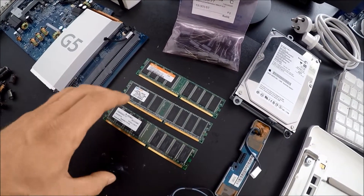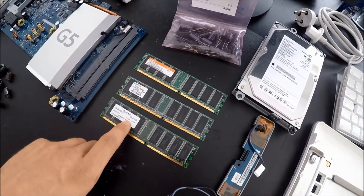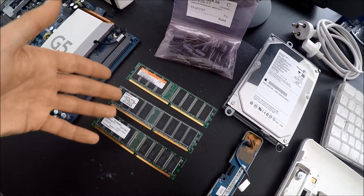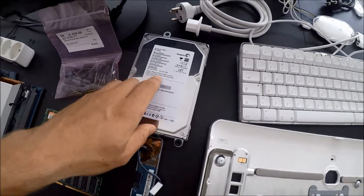Looking at the other components for this computer: we have three sticks of RAM, one gigabyte total - one is 512 megabytes, the other two are 256 megabytes each, giving us a total of one gig. This is our hard drive right here, an 80 gigabyte Barracuda.